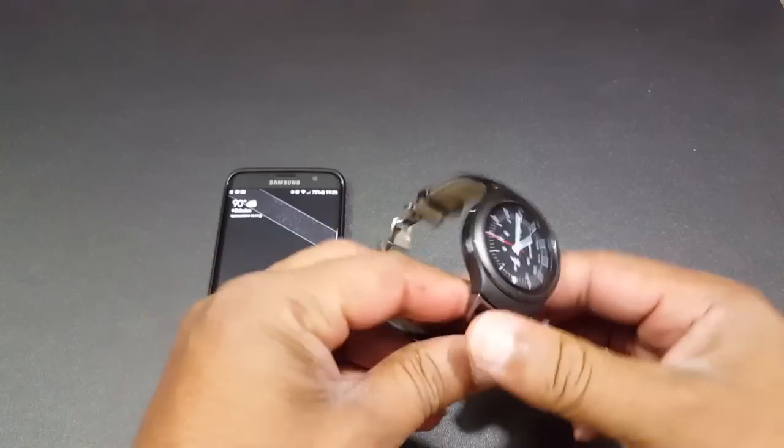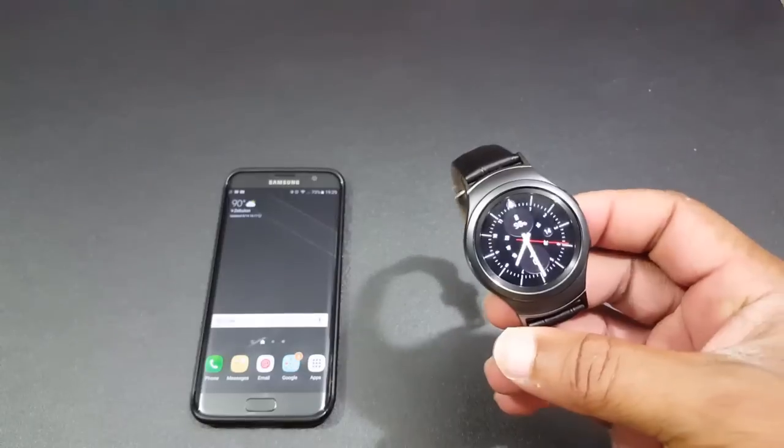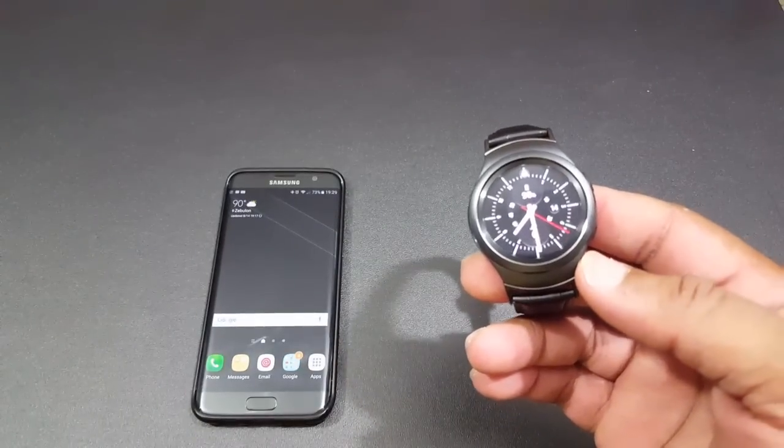It didn't come out initially with the Gear S2, but this update that we got recently activated for the U.S. at least. It might have been somewhere else across the world, but not here in the U.S.